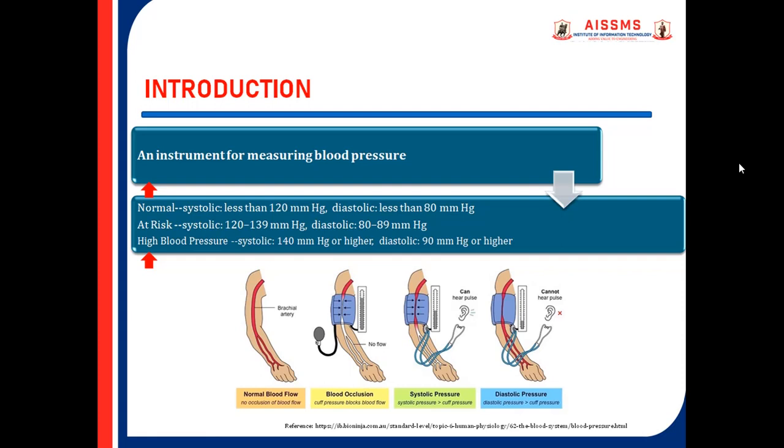At risk: systolic 120 to 139 and diastolic 80 to 89 mmHg. High blood pressure: systolic 140 mmHg or higher, and diastolic 90 mmHg or higher.